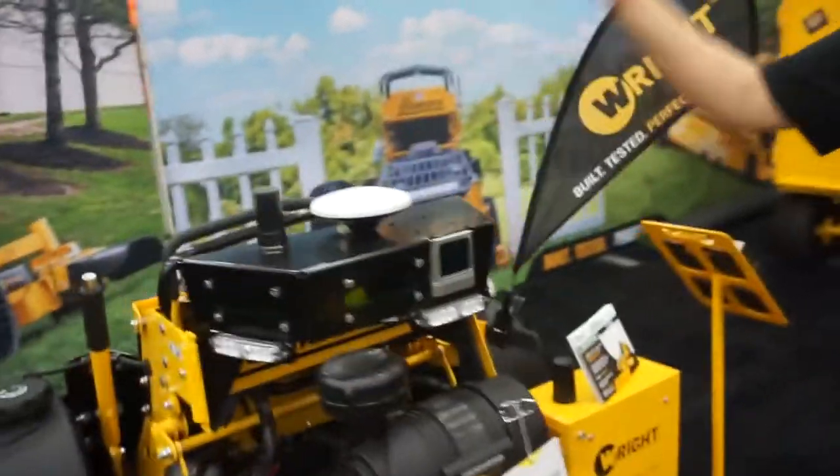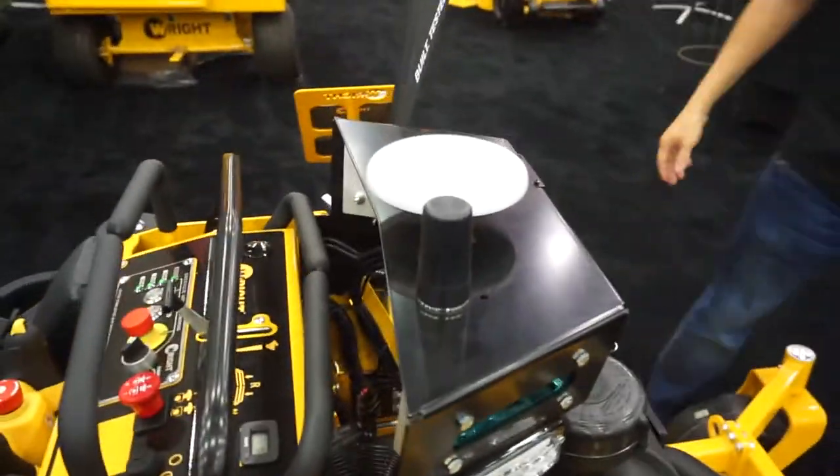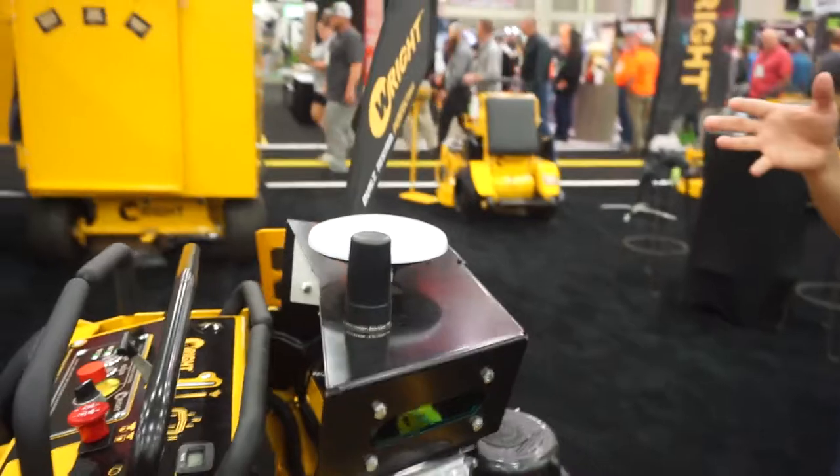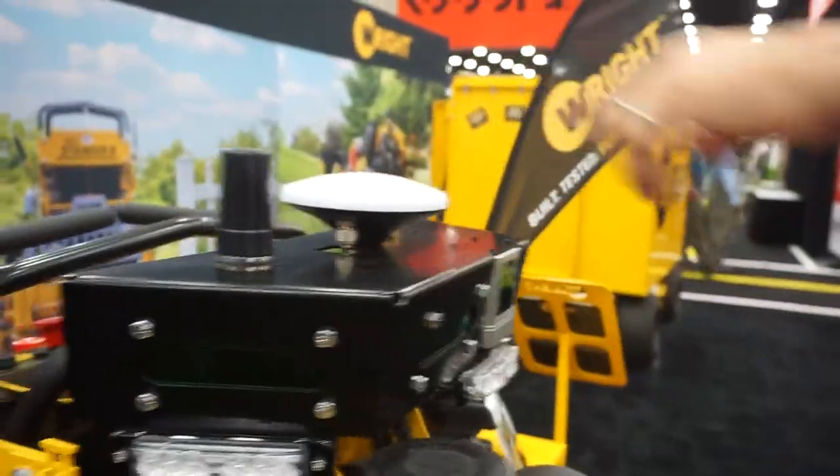It has a lot of sensors. We're using GPS, we're using some cellular data that gives us calibration. We've got wheel sensors, accelerometers — all these kinds of things that help the machine understand precisely where it is at all times. And you can see here things like cameras: three in the front, one in the back. So it has a 360-degree view of what's happening around it the whole time.